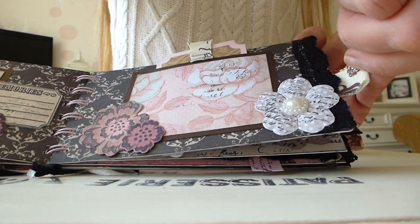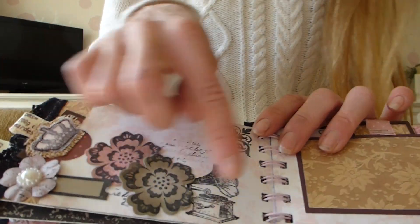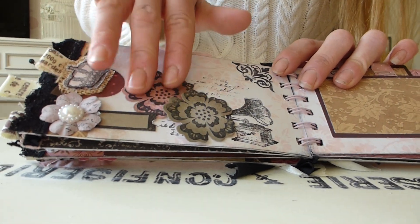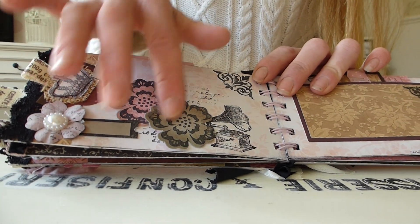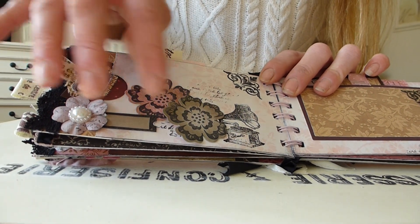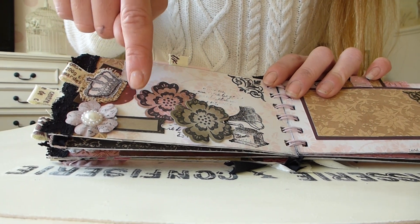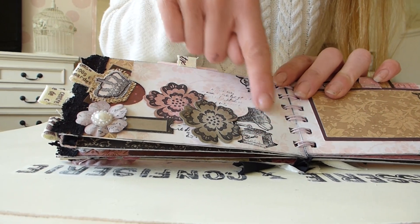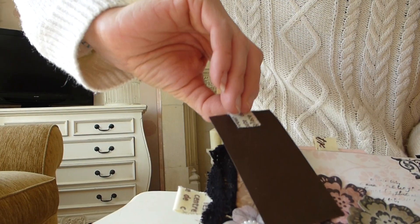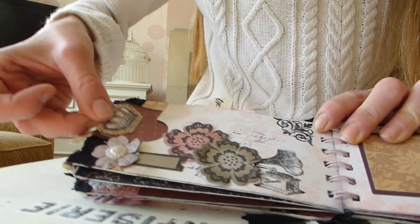On this next page, again with some fabric at the side, it's a pocket page with some lace on the edge and some more of those lovely stamped flowers — they're from Sizzix, like die cuts with stamps to match, a coordinating set. And then one of these lovely little journaling spots with a really nice antique-looking gramophone. Again there's a tag that just pulls out, with plenty of space to put more bits and bobs in.